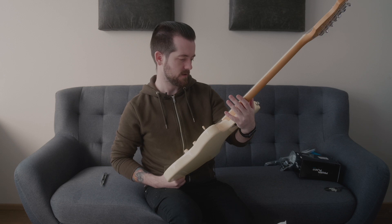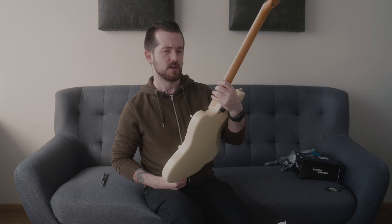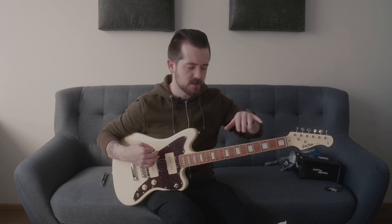If the guitar plays good and I'm able to set it up so I can enjoy playing it, I would probably swap out the pickups for something nicer. I hope it's good, so I'm going to tune it up properly, do a little fixing, and plug it in to see what it sounds like. I can also share some different impressions of the guitar.